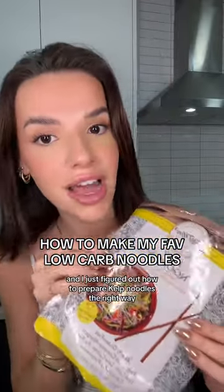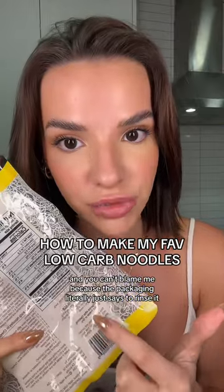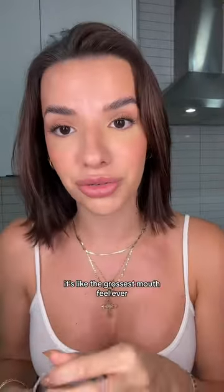I'm a literal idiot and I just figured out how to prepare kelp noodles the right way — and you can't blame me because the packaging literally just says to rinse them. But if you do that, they stay really hard and snappy, and honestly it's like the grossest mouthfeel ever.